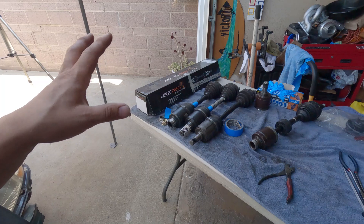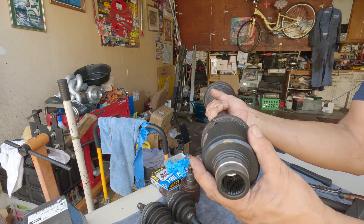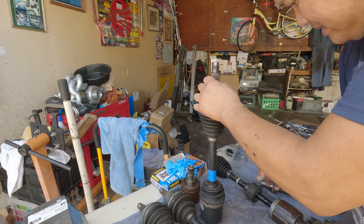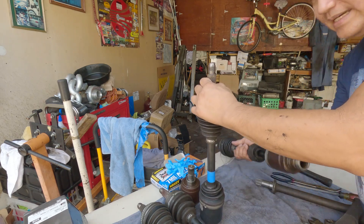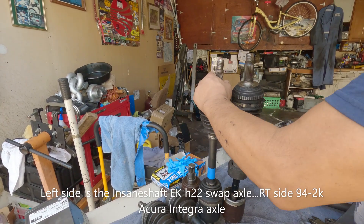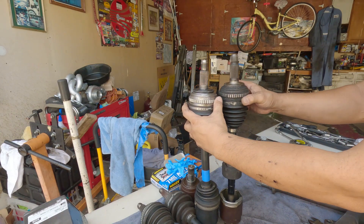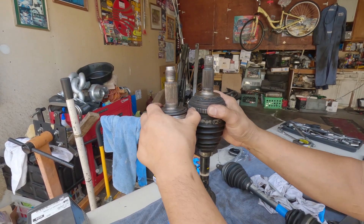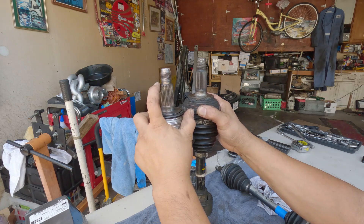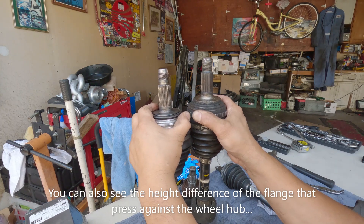I got all the shafts laid out here. I'm going to compare the driver's side — this one's fully compressed, and this is the '96 without the boot. Hopefully it won't separate on me. You can see all the way down to the end of the spline right there. Yeah, there's really quite a difference.